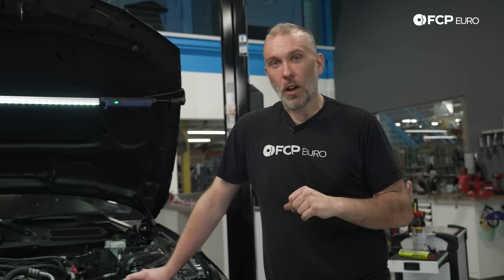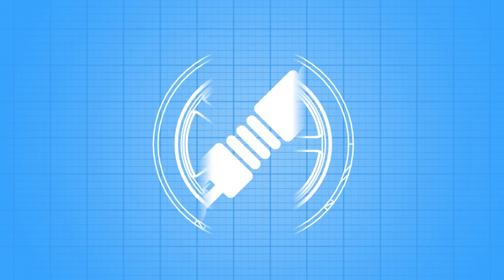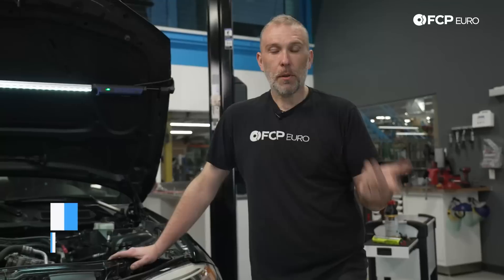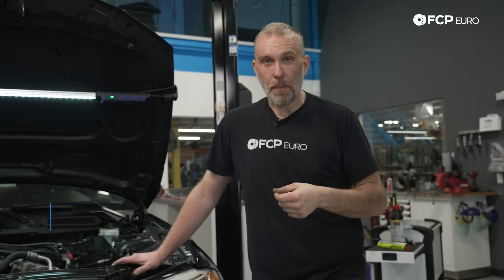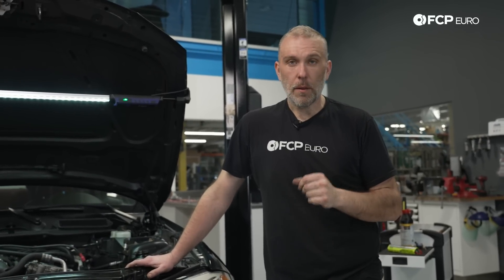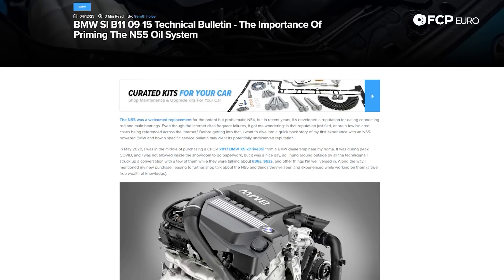If you don't want your BMW's engine to turn into a coffee table in somebody's living room, you're going to want to follow this tech tip. If you just completed a major repair on your BMW's engine, or you're installing a brand new long block, or you've rebuilt an engine, or you simply have an engine you pulled out of storage or from a scrapyard, whatever the case might be, there is a service bulletin for BMW that specifically states that you should prime the engine before you start it.